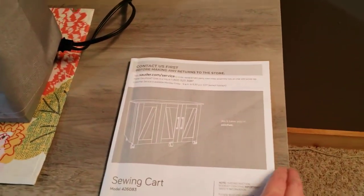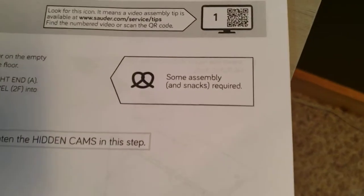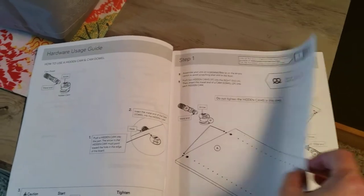Easy instructions, easy to put together. I have to show you — this is the funny thing about these. Some assembly and snacks required. They put little notes in here for you, which I think is hysterical.